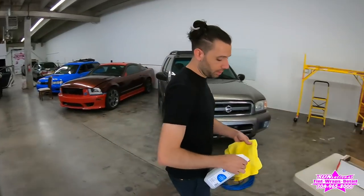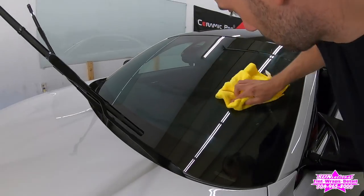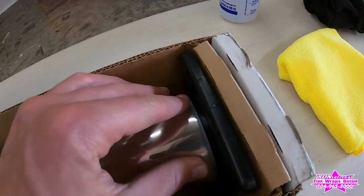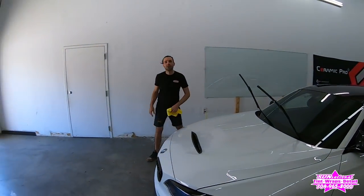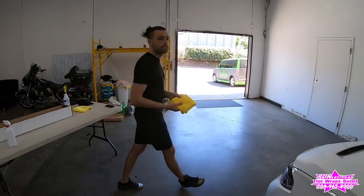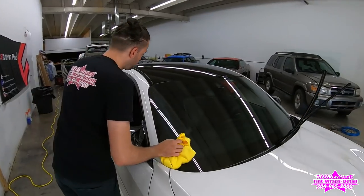Lewis starts with alcohol to make sure he begins with a degreased and clean surface, getting all the bug guts and any marks out. The windshield will be cleaned two more times after this. Prep is the hardest part with everything we do, but also the most important — prep determines how good it's going to turn out.